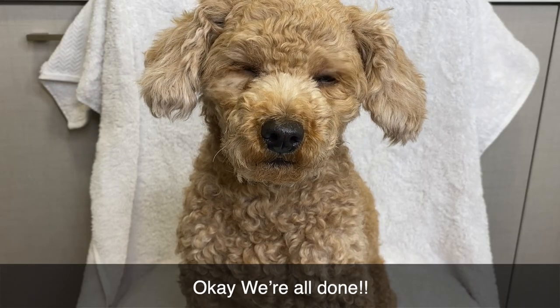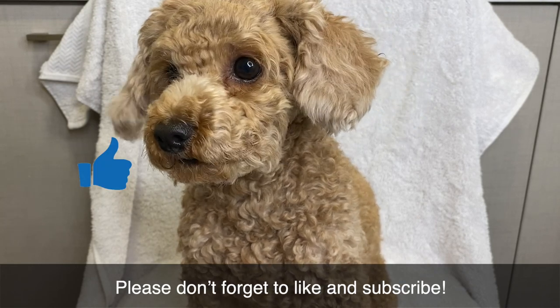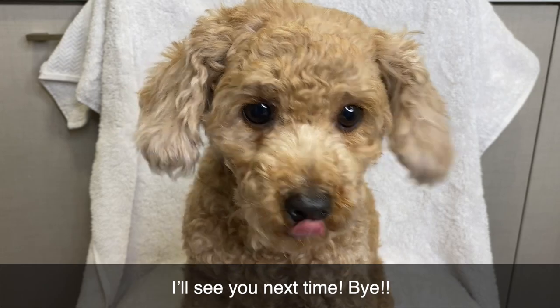Okay, we are all done. Thank you so much for watching. Don't forget to like and subscribe. I will see you next time. Bye!